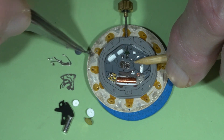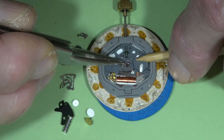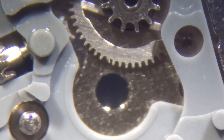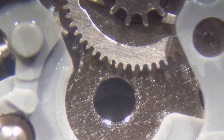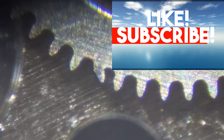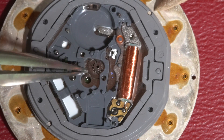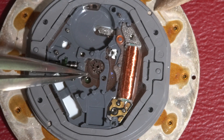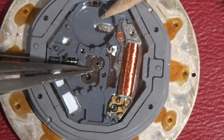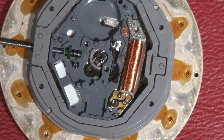Looking at the central wheel, I think I see the possible root cause of the problem. Let's see it under the microscope. So we found this tooth is bent, so we are going to replace it. Here is the replacement.